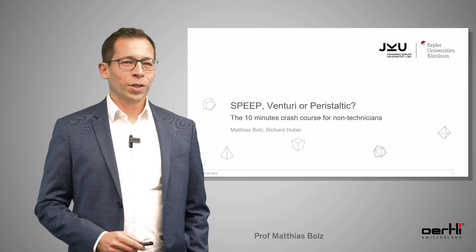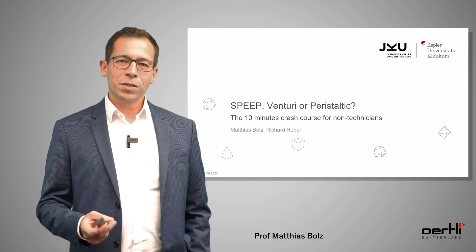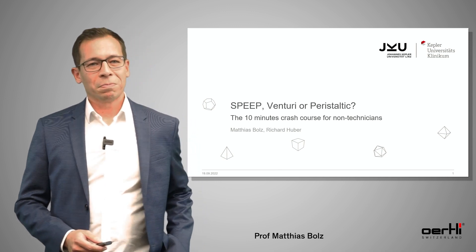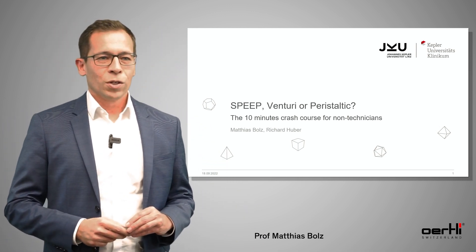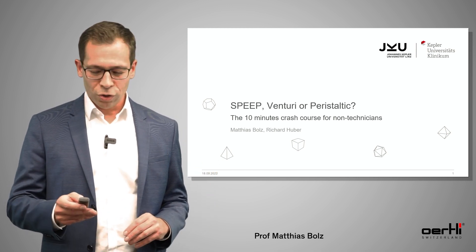Dear colleagues, thank you to Oertli for inviting me to give this talk today about the different pumps implemented in the machine. I think these are the main strengths of the Oertli machines: the SPEEP, the Venturi, and the peristaltic pumps. To be very honest, I didn't know the differences between these different systems in detail, so I tried to make up a kind of 10-minute crash course for non-technicians.